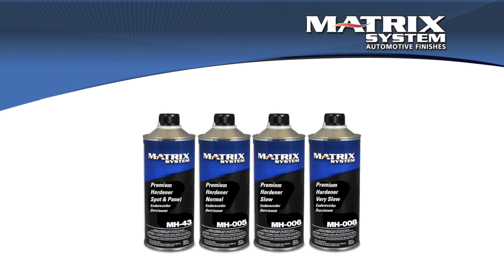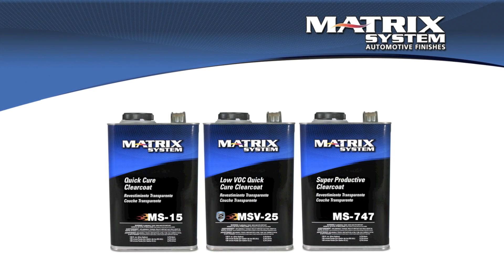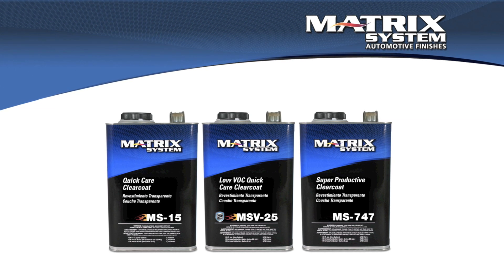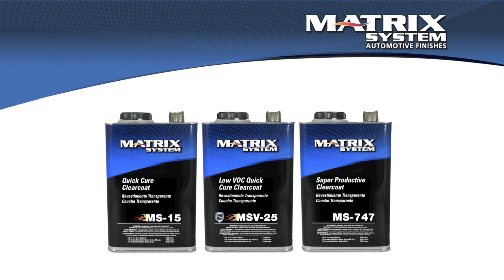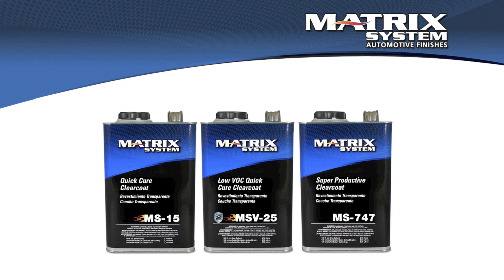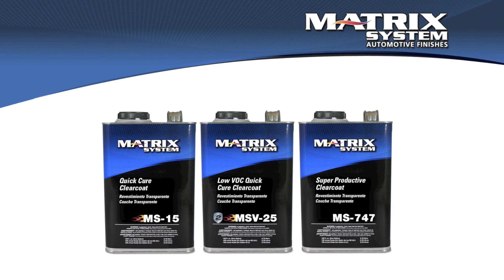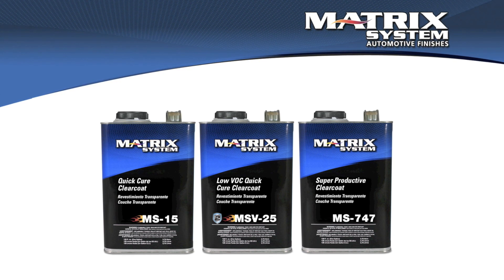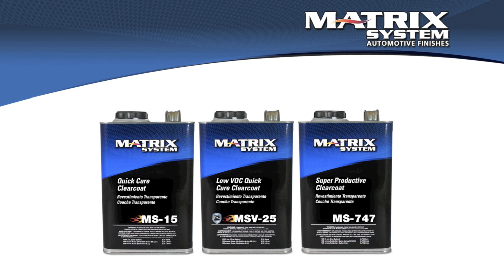Some clear coats only have one hardener — like the MS15 and the MSV25. They only have one activator, so they're going to be less adjustable. However, they are labeled as speed clears, so they're most appropriate for one or two panels, sometimes cooler temperatures, and they can work with their one hardener because that's where they're most appropriate.